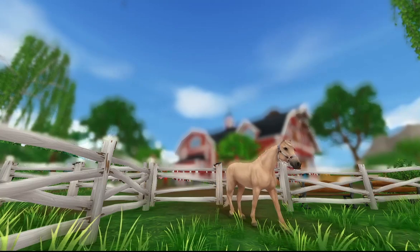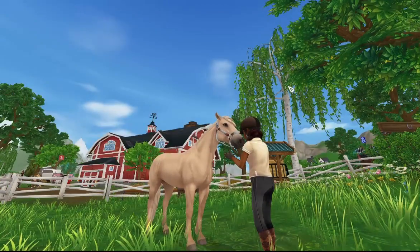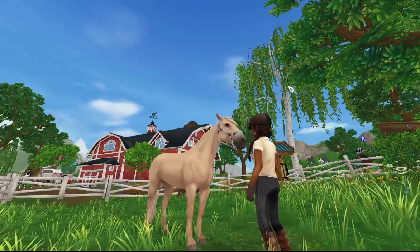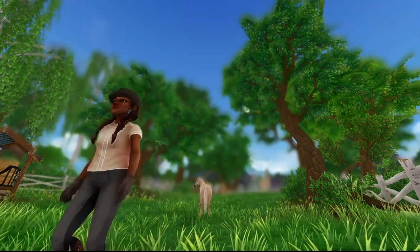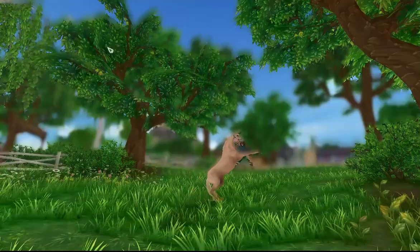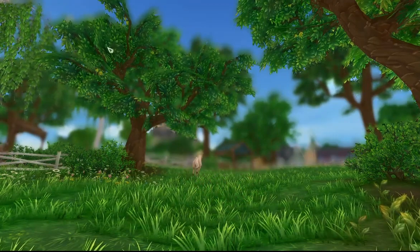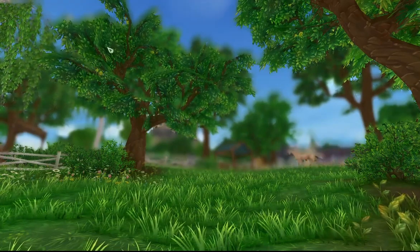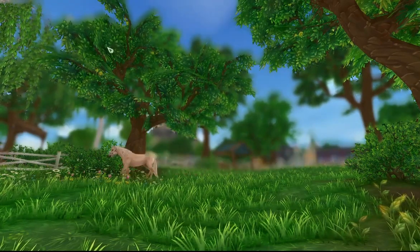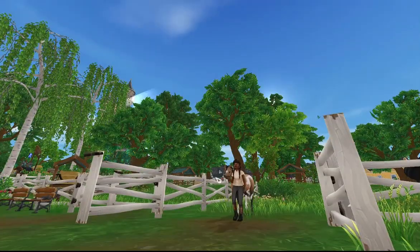After that I let her back into the pasture and gave her a lot of pats, then took off the lead rope and let her enjoy herself. The second I walked out of the pasture she started running around, bucking, and bolting — just being Buttercup. But I was very happy with how she was today.